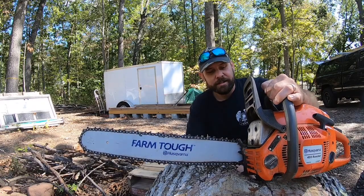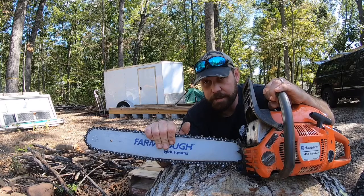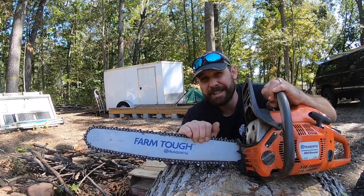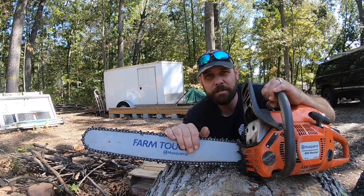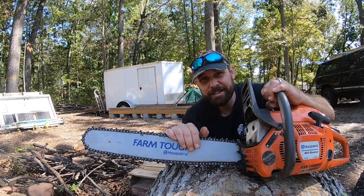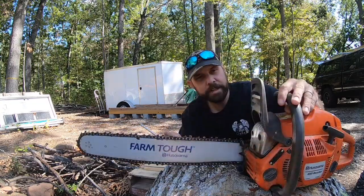Welcome back everyone to Aaron's Yard. Today I need to sharpen my chainsaw because I've been cutting a lot of firewood. I haven't been making a lot of full videos on it because it's just cutting — everyone does that. But a good friend of mine asked why don't you make a video on how to sharpen your chainsaw. This one's going out to you, Ron.